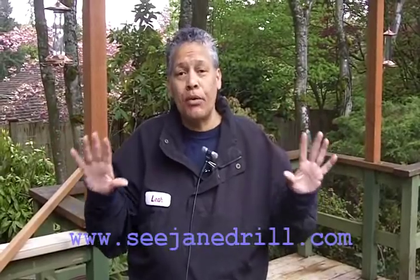Hi everybody, Leah of C.J. Drill, and today I'm going to show you how to build the simplest, most easy compost bin imaginable. Not only is it going to be quick and easy, but it's going to cost you a little bit of nothing to build. Let me show you what you're going to need.